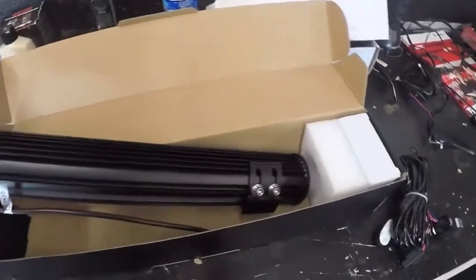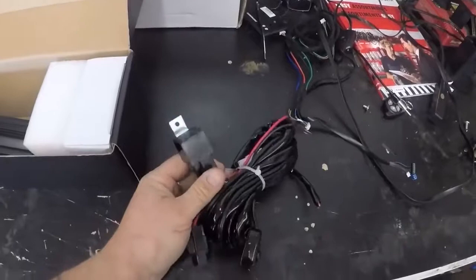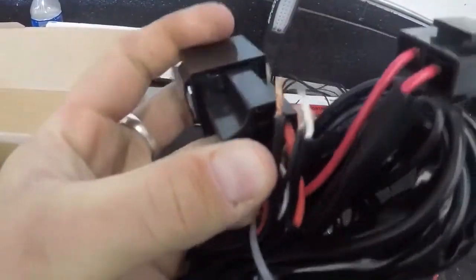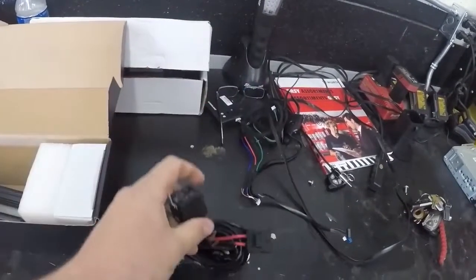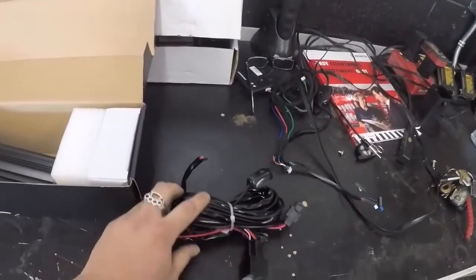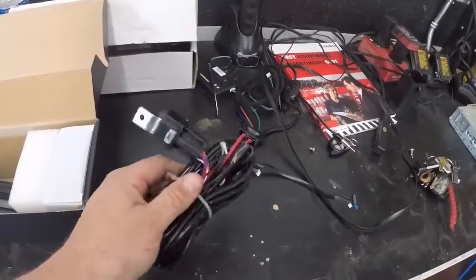It looks pretty solid, comes with some decent mounting brackets. The only real concern I have is this harness — I'm not a huge fan that it literally popped out of the little pins there. But it is what it is. I could fix that if I wanted to, but if you're buying this online and wanted to just install it at your house, it's probably not the best.